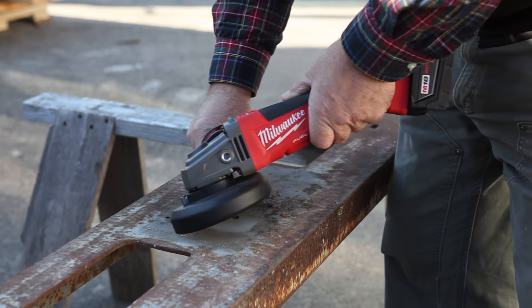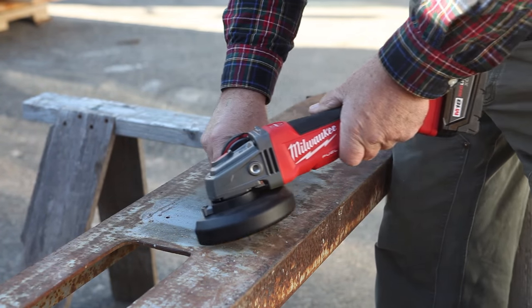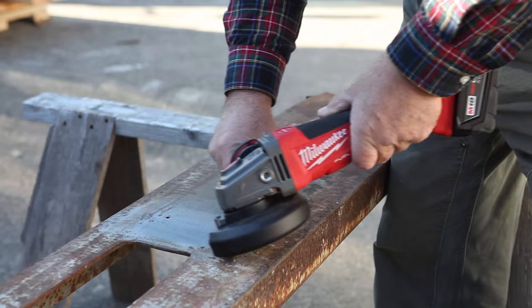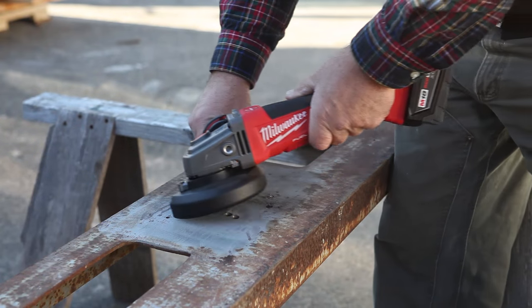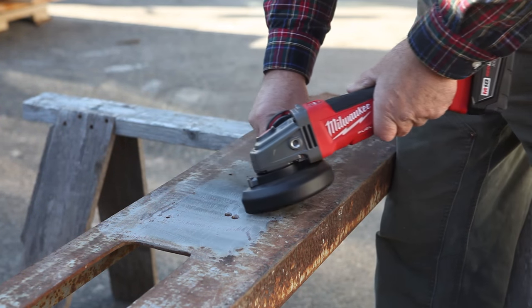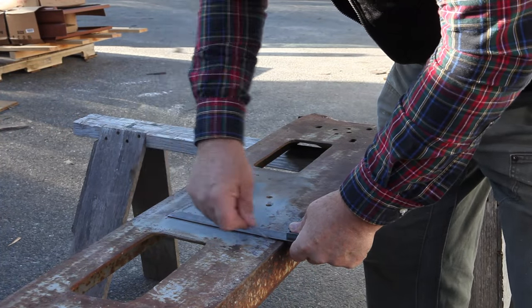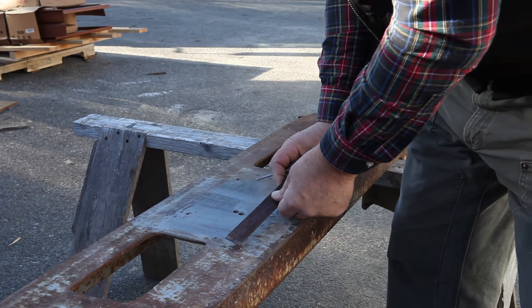Before mounting the drill, I used a new braking grinder to clean the rust off this quarter-inch steel — not because the drill's magnets required it to hold securely, but to make my marks show better. I scratched some random lines into the paint to give me some intersections to pinpoint.